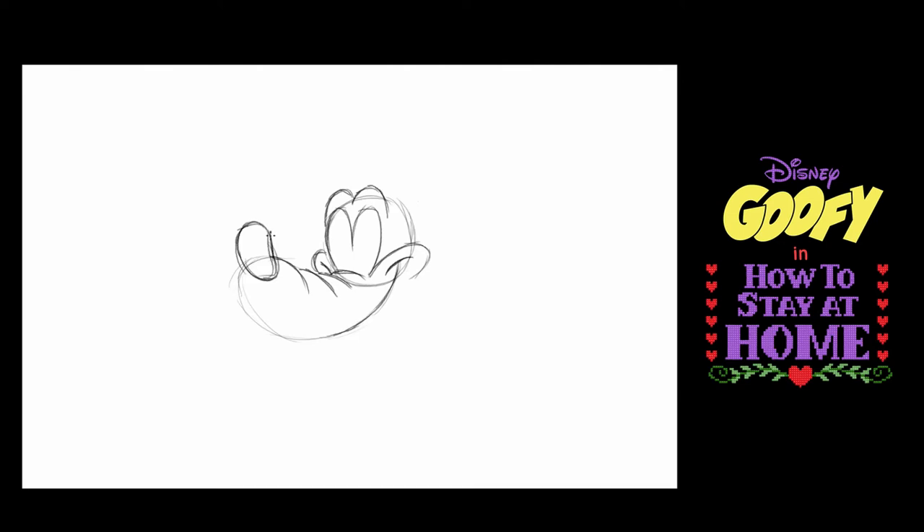Now I'm going to give you a little secret — this is the thing that everybody gets wrong. Goofy does not have round eyes. What Goofy has is long pupils like this, and all of a sudden — hey, that's Goofy!